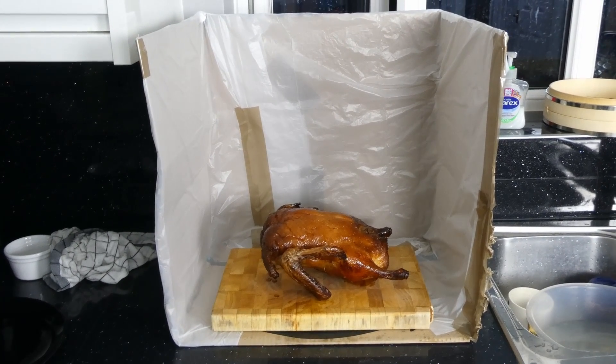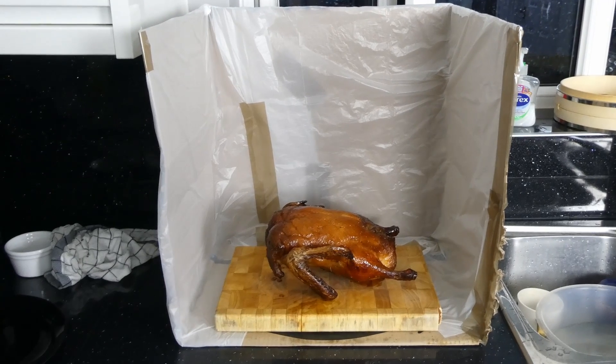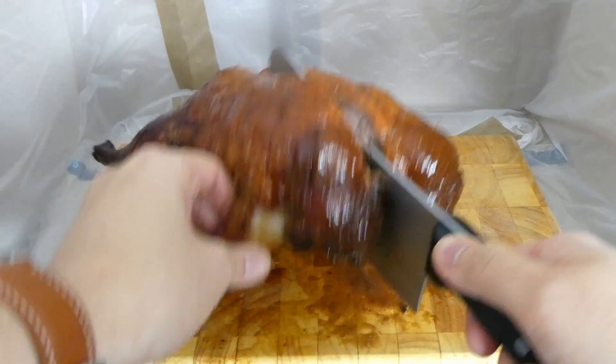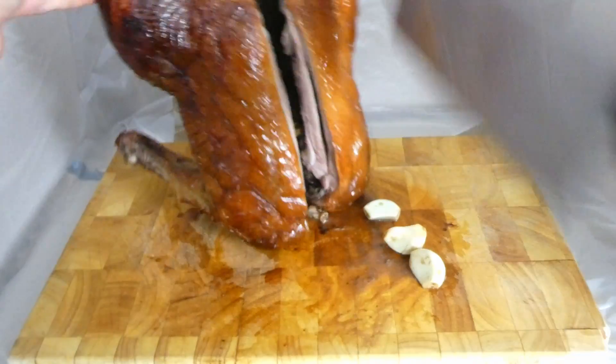Don't laugh at my invention — I call it the Duck Station 2000 and will be patenting this bad boy. Joking aside, we get an Amazon delivery almost every day due to lockdown, and besides making a fort for my four year old, I turned one of these boxes into a splatter guard. If you're going to be chopping a duck with a Chinese cleaver, you're likely to turn your kitchen into Thunderdome without something like this.